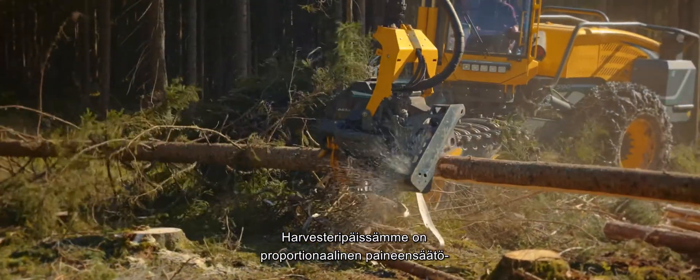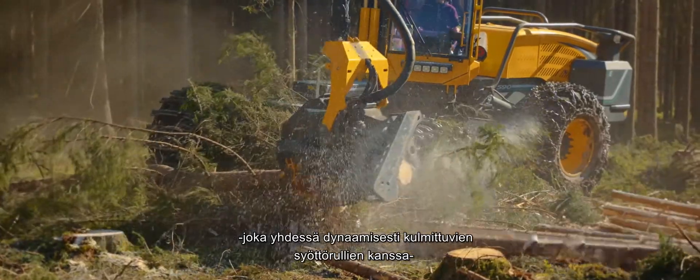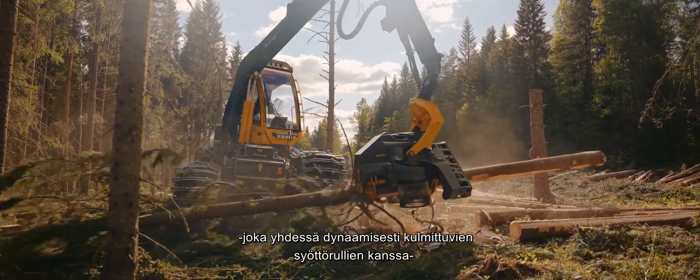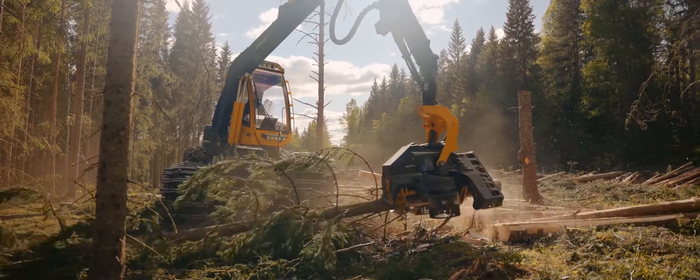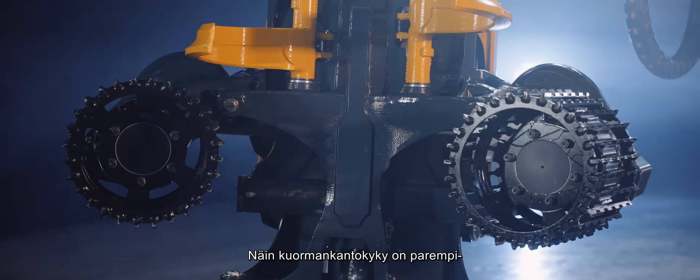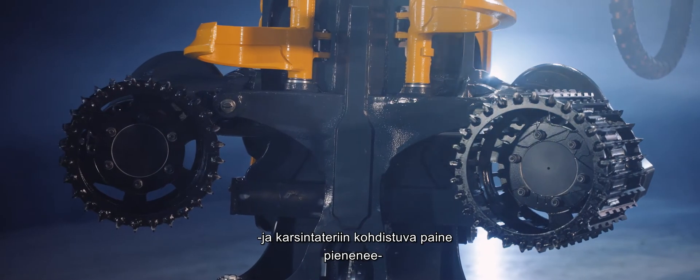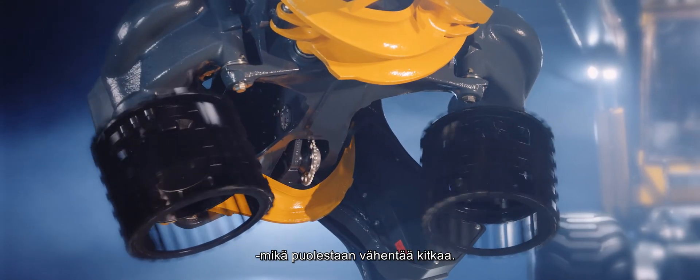Our Harvester Heads have a specially developed proportional pressure function which, together with our dynamically angled feedwheels, adapts itself to the diameter of the tree trunks. The angle of the feedwheels increases with bigger trunks for better load-bearing capacity, and to reduce the pressure on the de-limbing knives, which in turn reduces friction.